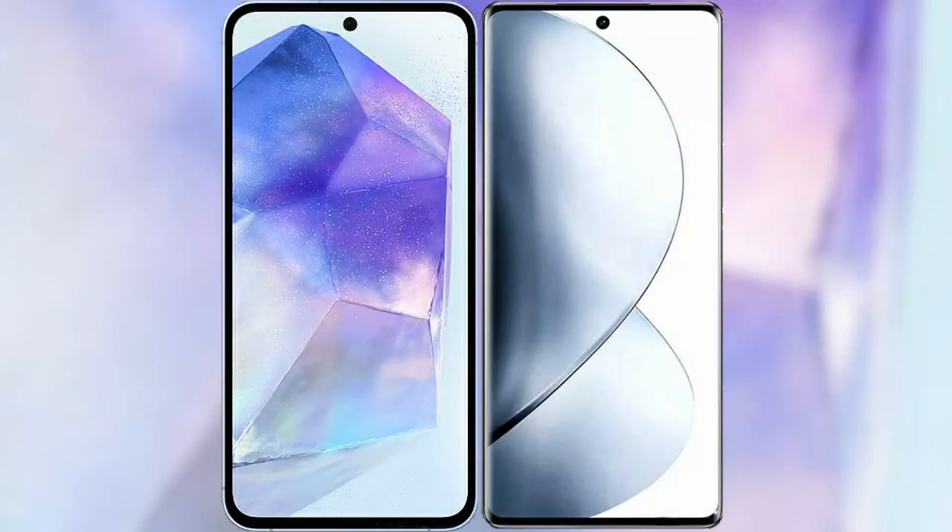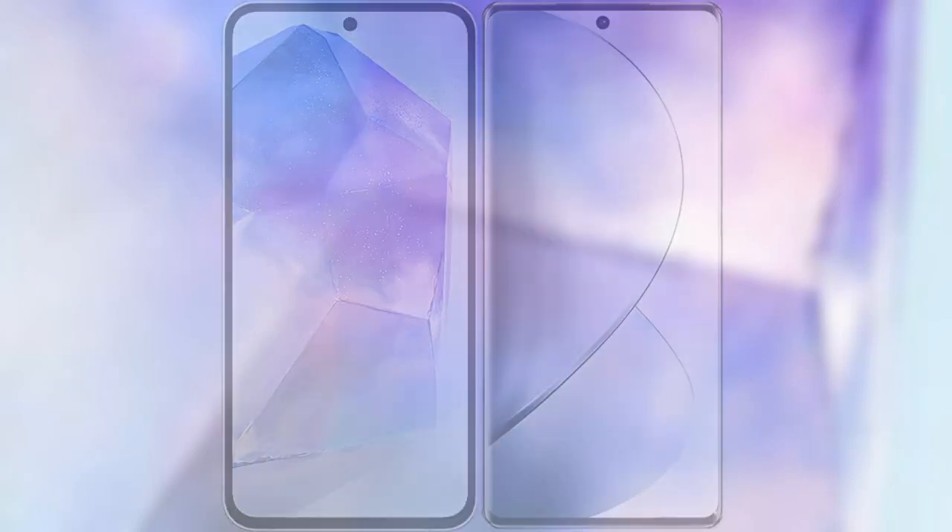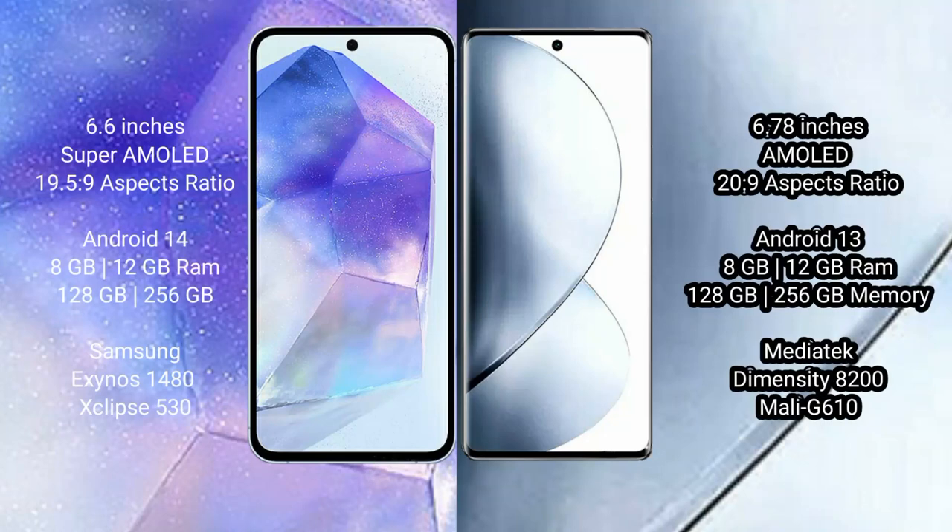I will compare the new Samsung Galaxy A55 with vivo V29 Pro. Samsung Galaxy A55 comes with a 6.6-inch Super AMOLED display and aspect ratio 19.5:9. Vivo V29 Pro comes with a 6.78-inch AMOLED display and aspect ratio 20:9.